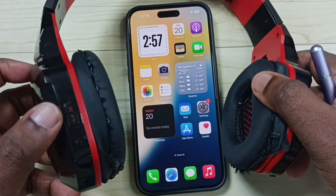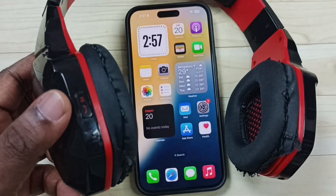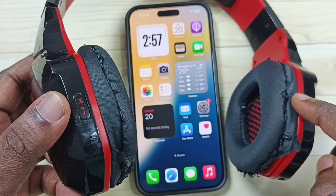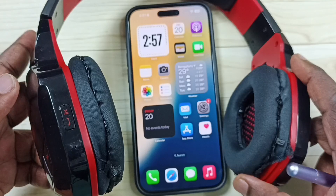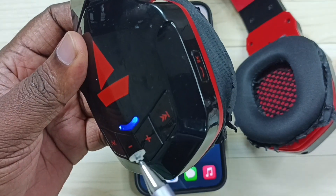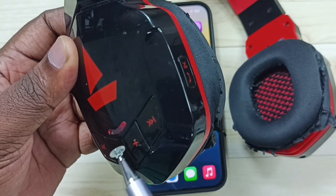In this Bluetooth headphone, here you can see one button. This button we need to press and hold. That way we can put this Bluetooth headphone into pairing mode. Let me press and hold. Done. So now this headphone is in pairing mode. Here you can see this light is blinking — that means right now this is in pairing mode.